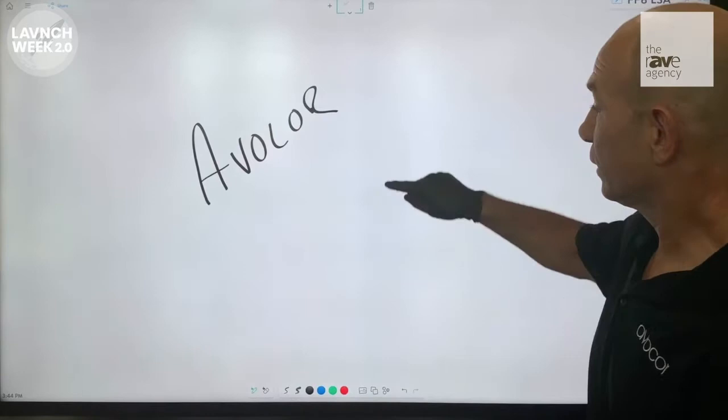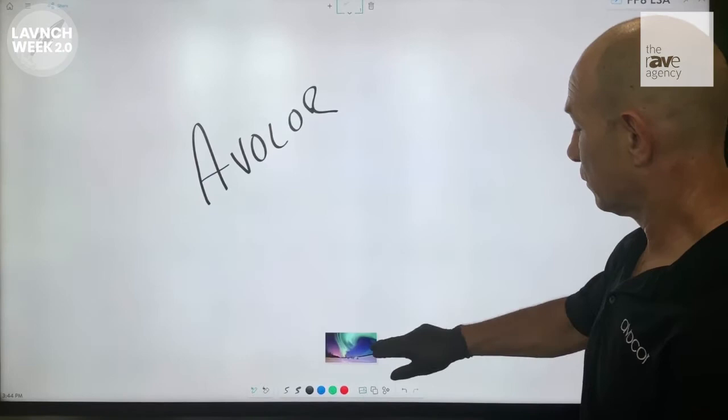Here I'm using the FlatFrog whiteboard. I'm able to come in and write, erase, ingest content, resize, move around, and have the same performance I would with or without gloves.